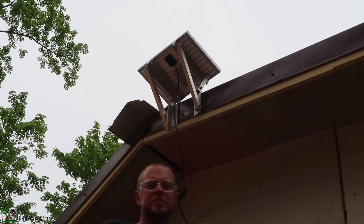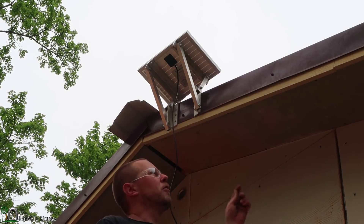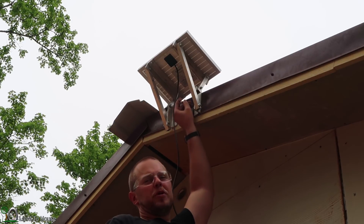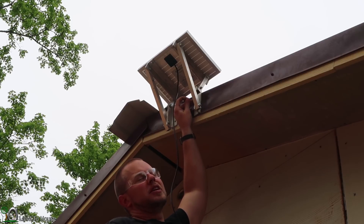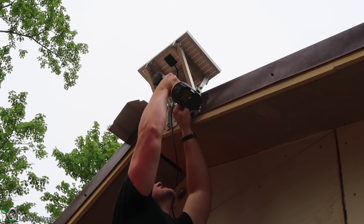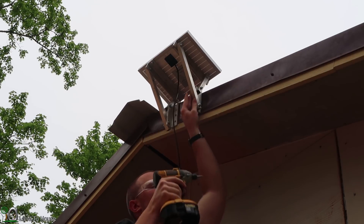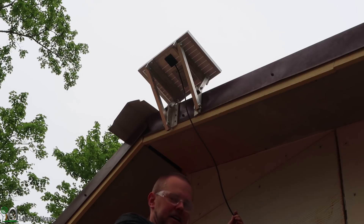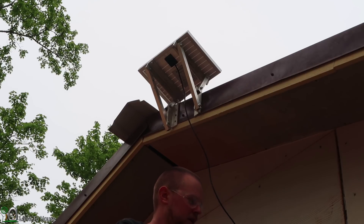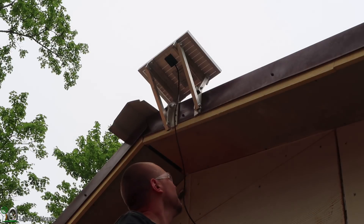I'm up here on the 12-foot ladder with the solar panel positioned where I want it, and I'm just using some 3-inch screws into the side of my building to get it attached. That's not going anywhere. Now I'm going to place the wires through the hole that was drilled earlier.